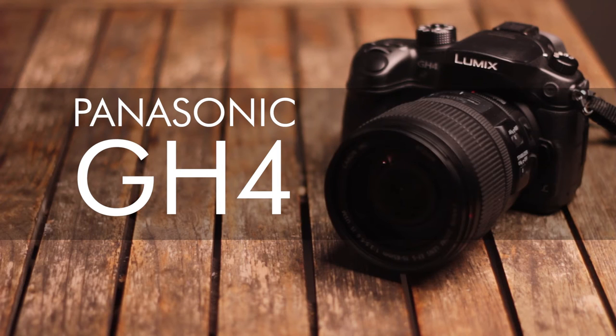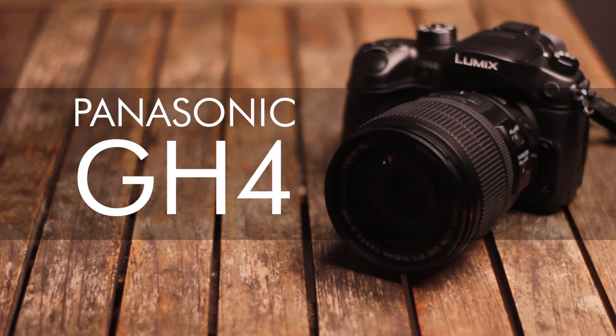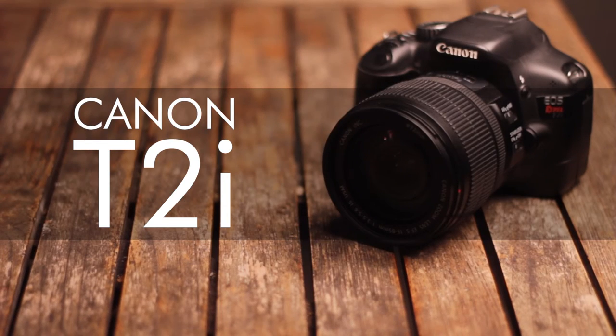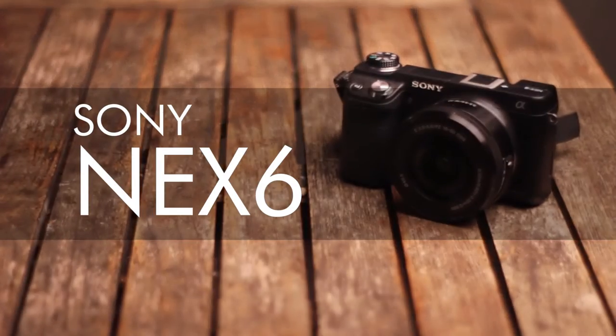Hi, my name is Will, and today I want to take a look at the Panasonic GH4 and a couple of its picture profiles: Standard, Cinelike D, and the all-new V-Log. I also want to compare these to the Canon T2i and the Sony NEX6.